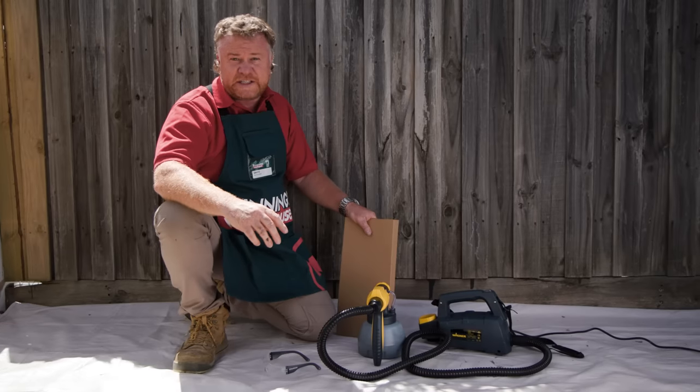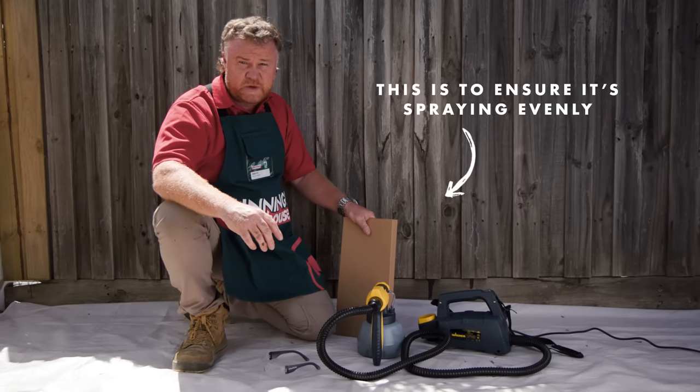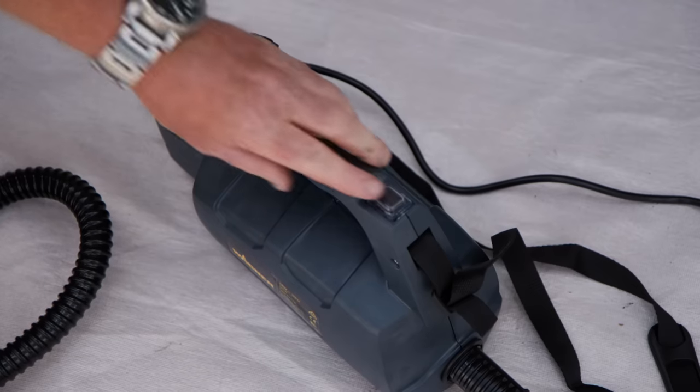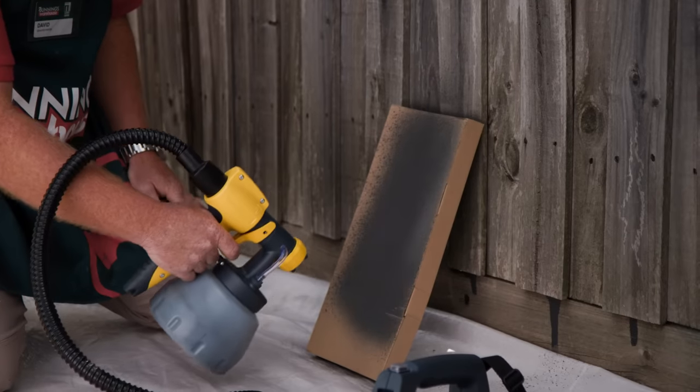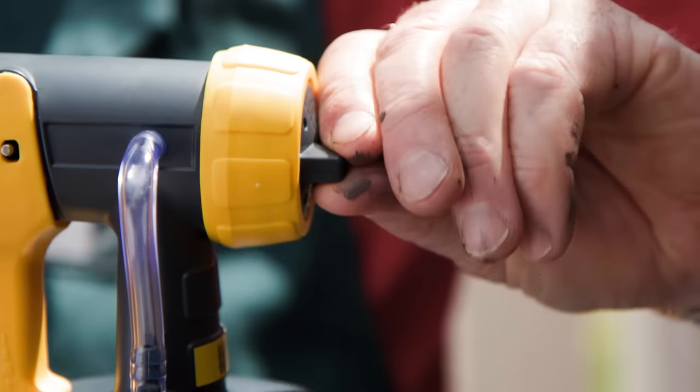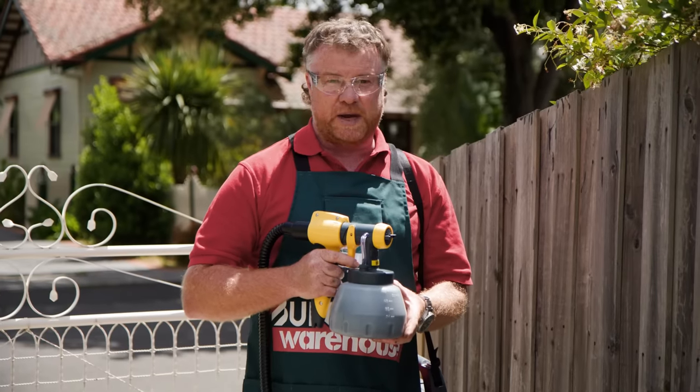Before we paint the fence, we need to test the sprayer out on a piece of cardboard first. Once ready, you turn the nozzle vertical or horizontal, depending on which way the palings sit.